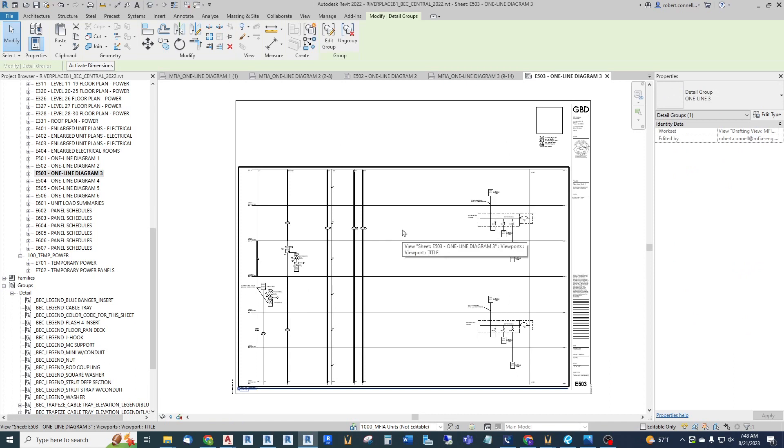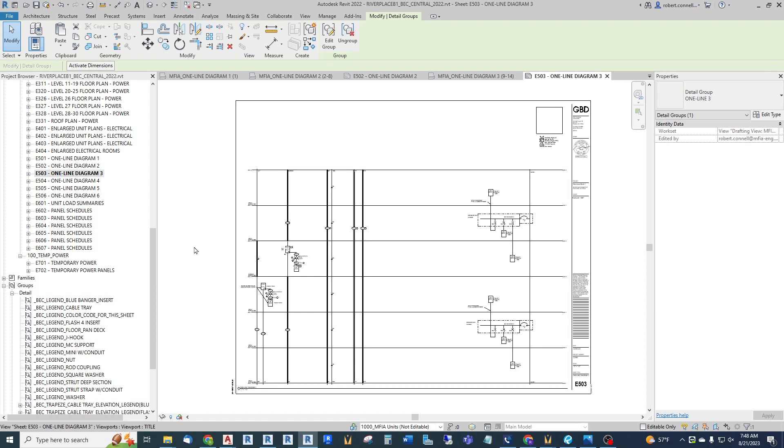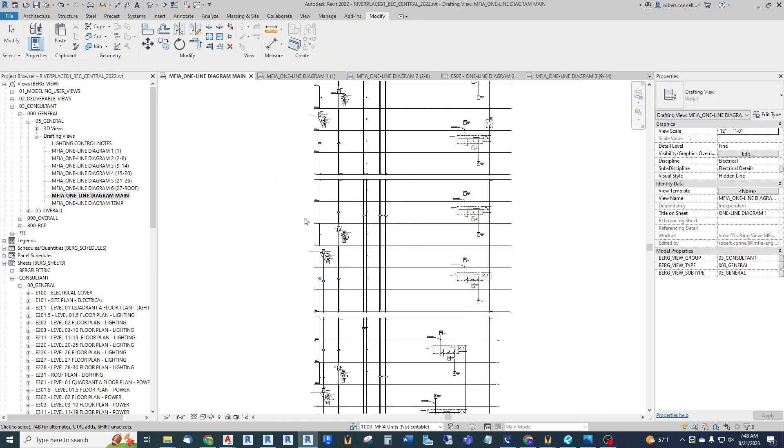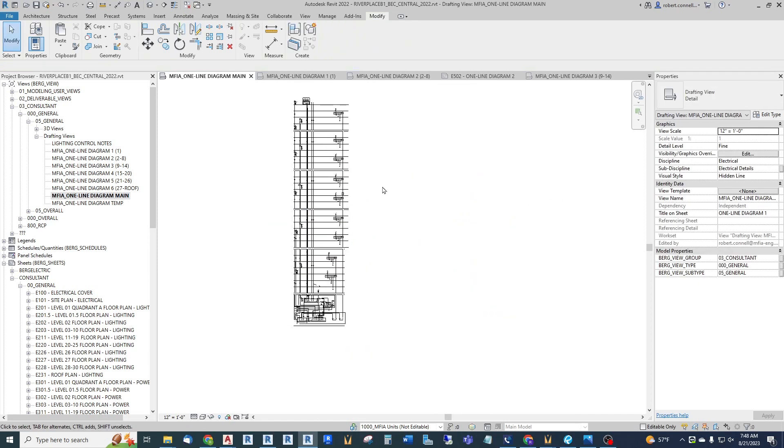So there is one way to deal with multi-sheet one-line diagrams, but keep them in one large master drawing to work from. I hope this is helpful for you, and until the next one.